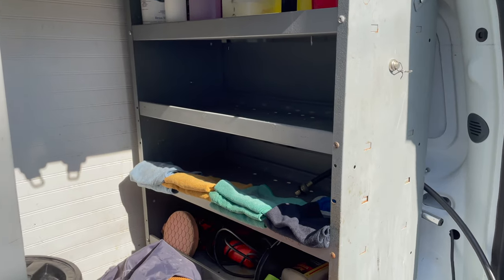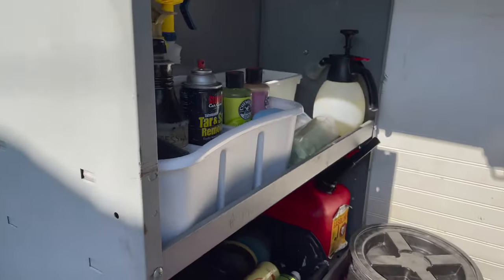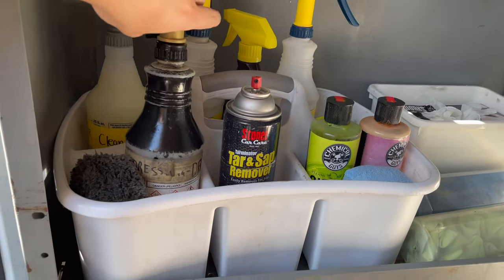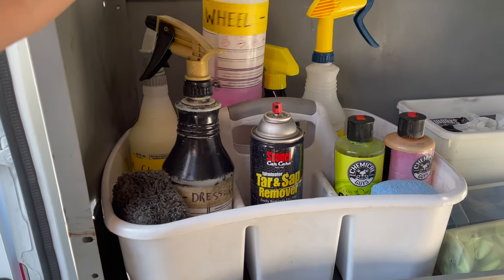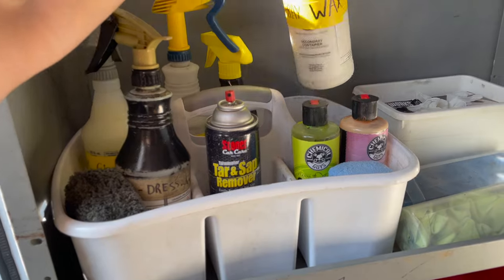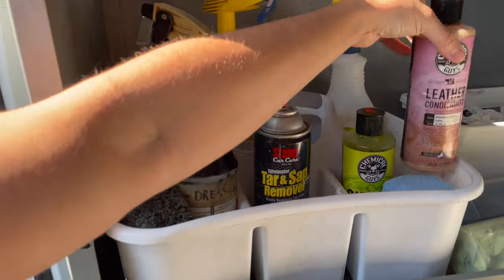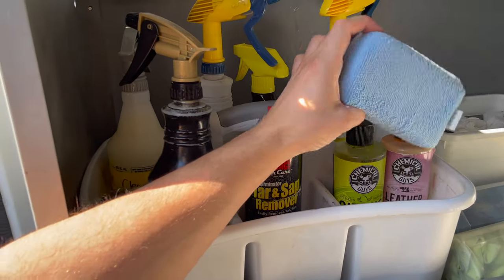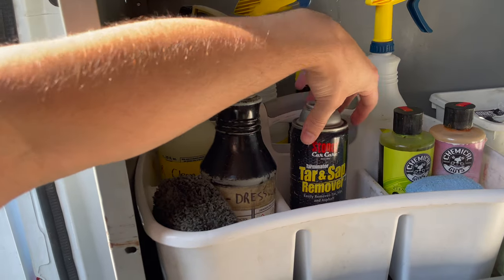You've got two sides of shelves — the first one is empty and this other side is where you find all the products. We've got tire dressing, interior cleaner, wheel cleaner, and spray wax that we use at times. Glass cleaner, leather conditioning which you use with the designated applicator pad, and soap. We rarely use this tar and bug remover.